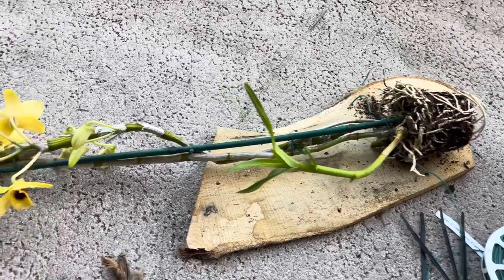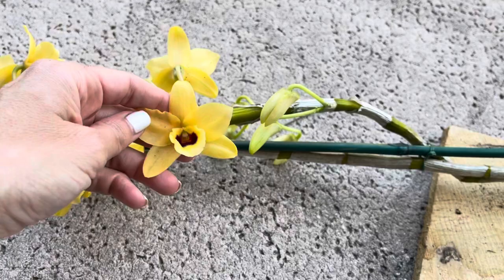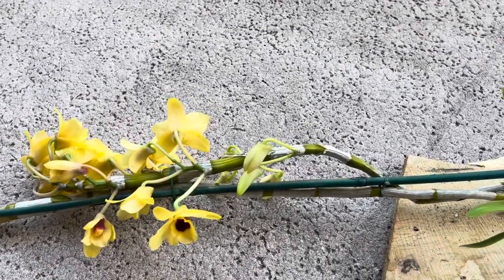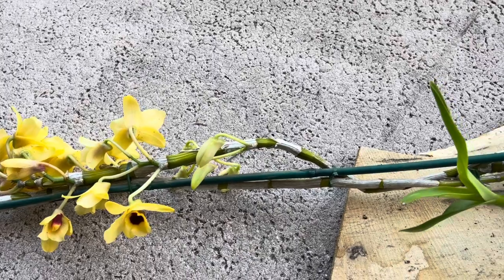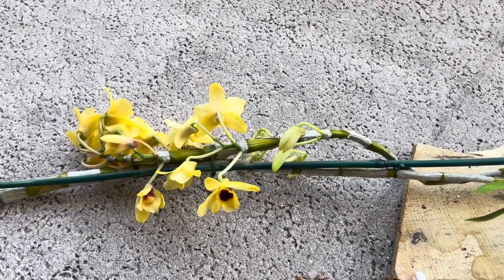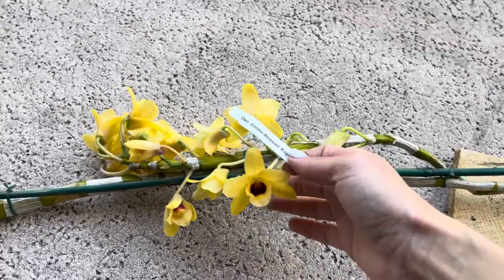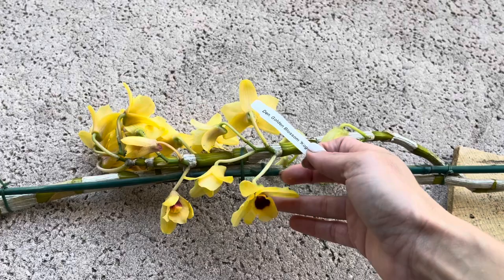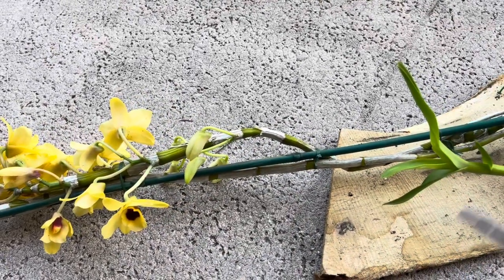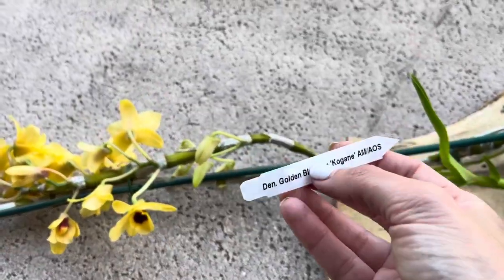I'm going to mount today the dendrobium that I got with Tan from Springwater Orchids. This dendrobium right here is super fragrant — I love the colors. It's a nobly type and I wanted to have one of these in a mount just so that I can enjoy these amazing blooms and this wonderful fragrance. Being that it'll be in a mount, I can move it around when it's in bloom and locate it in different places. Let me show you the tag really quick before we get started.